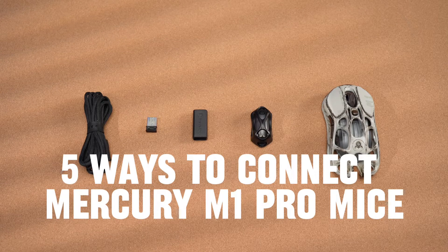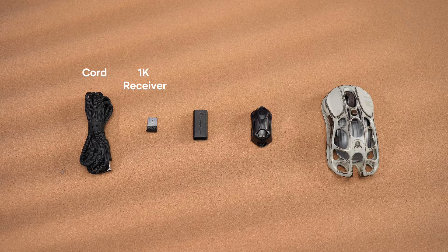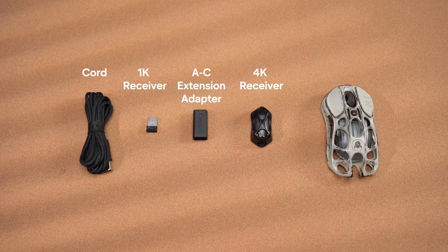Today I will show you five ways to connect the Mercury M1 Pro Gaming mouse. From left to right, we have a cord, a 1K receiver, an AC extension adapter, a 4K receiver, and a Mercury M1 Pro Gaming mouse.